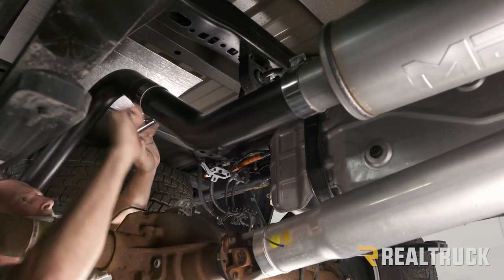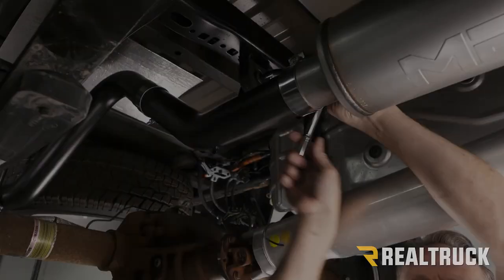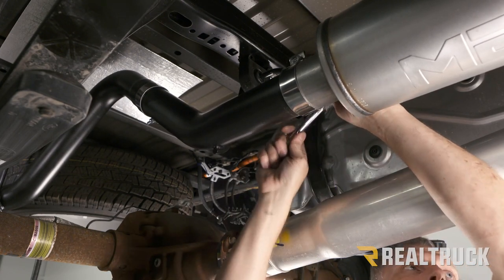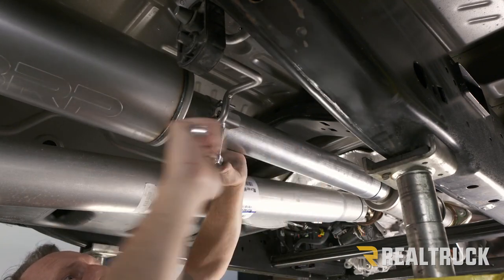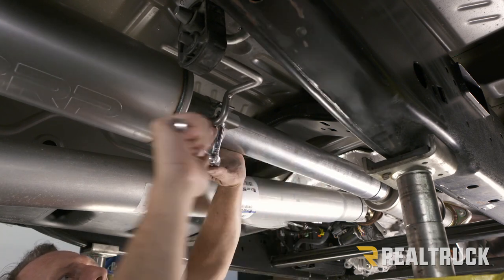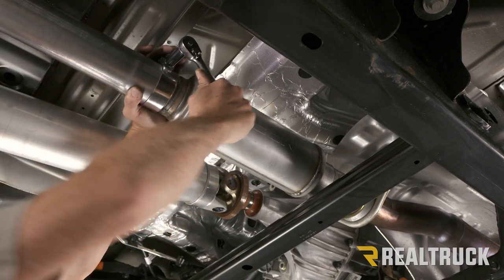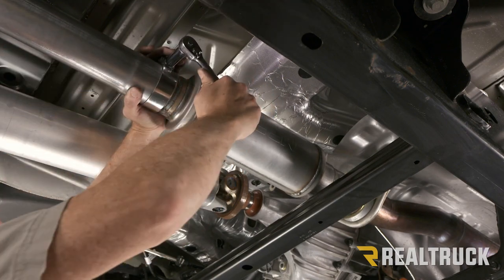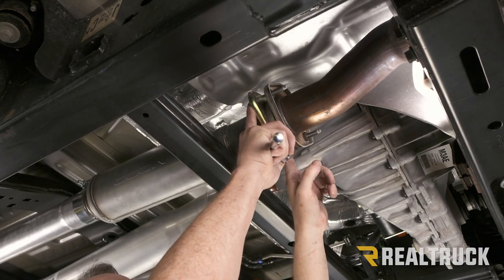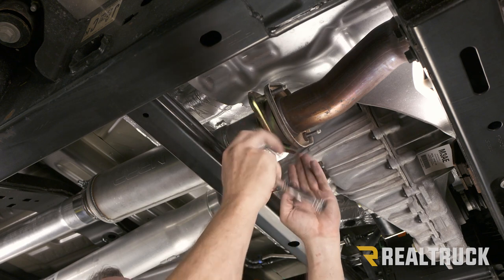With everything all lined up, we're going to use a 15-millimeter and tighten down all of our band clamps, starting from the back and working towards the front. Lastly, we're going to use a 13-millimeter to tighten down our factory bolts to the flange, doing a little bit on each side evenly so it tightens down straight.